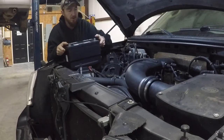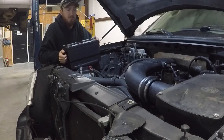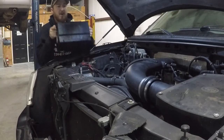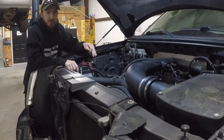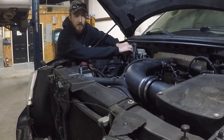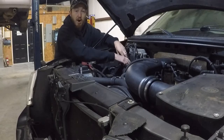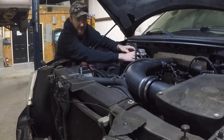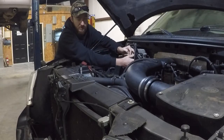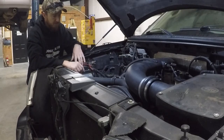We're going to do what they call a cam phaser lockout kit, where we'll lock the cam phasers from being able to adjust so much. It's a quite common problem with these trucks: when they have some miles on them, everything inside loosens up and the engine doesn't produce the original amount of oil pressure, so the cam phasers don't operate correctly. Instead of replacing cam phasers and bearings in the bottom end, we're going to do a lockout kit to make them non-adjustable and create a much more reliable engine.